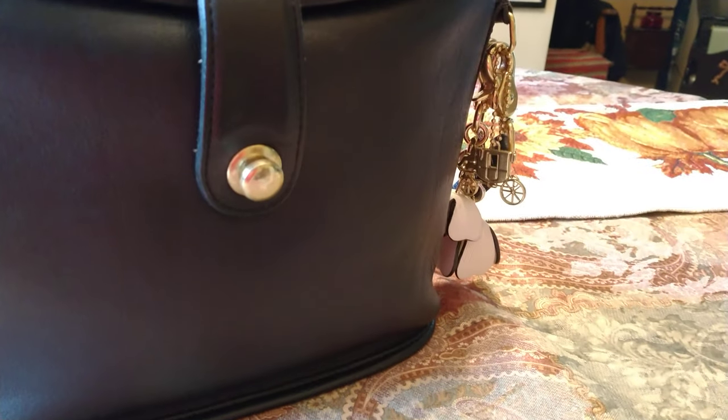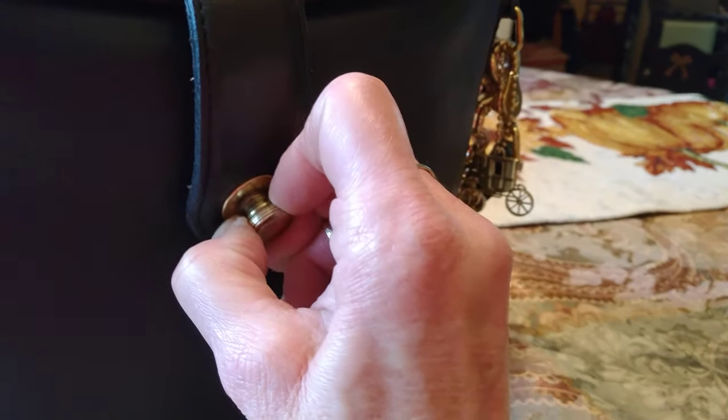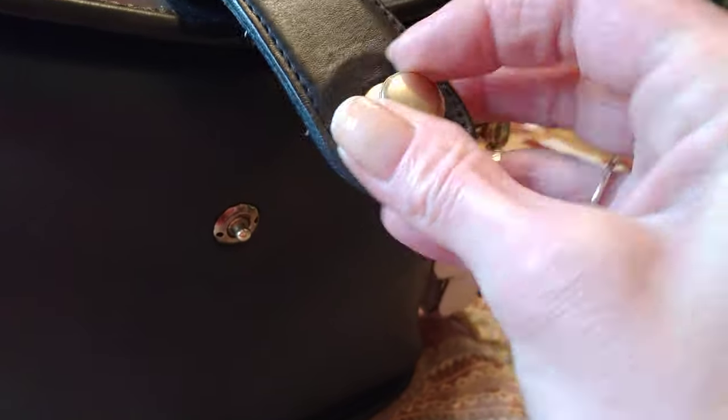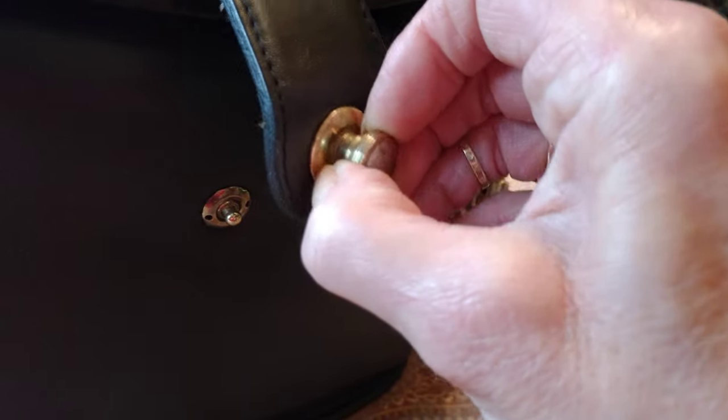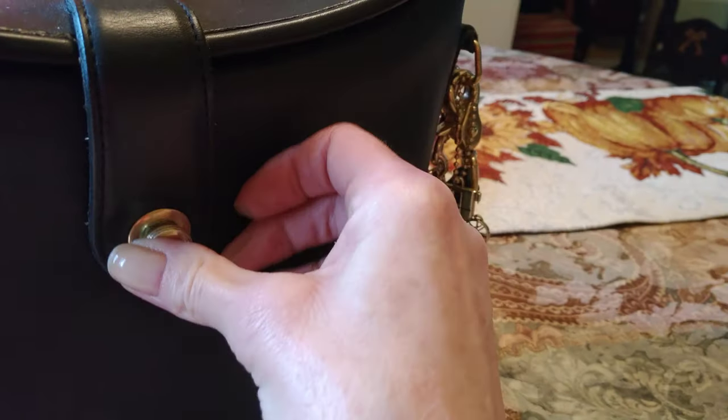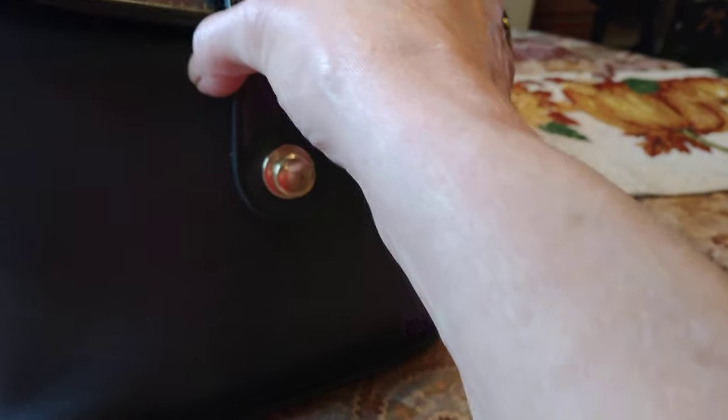To unlock it, you pull out and pull up — that's how you unlock it. You see how it pulls out. To lock it, you pull this out, line it up, and you push in. See that? Now it's locked.